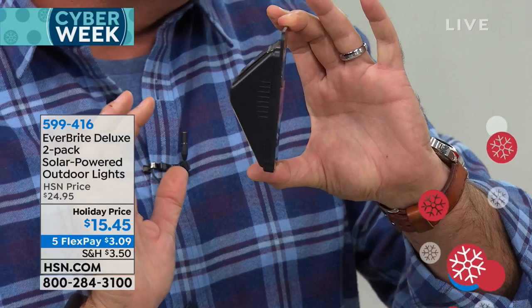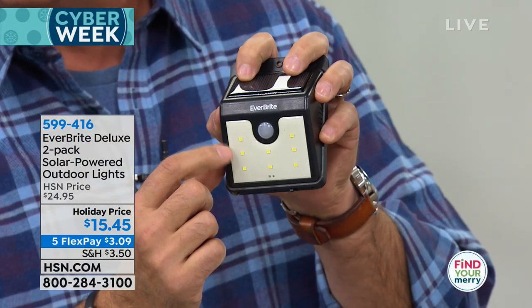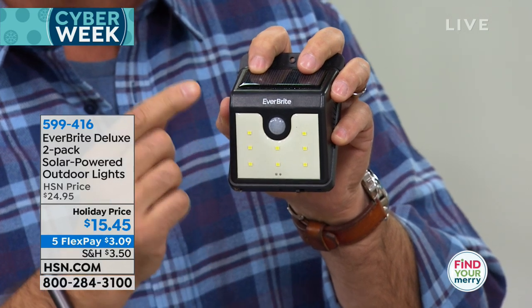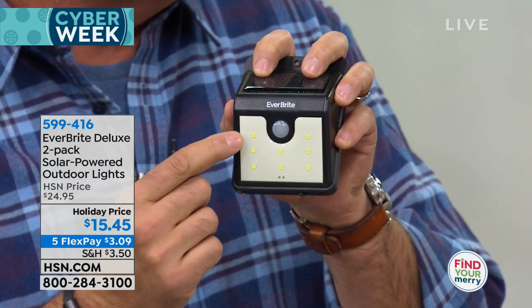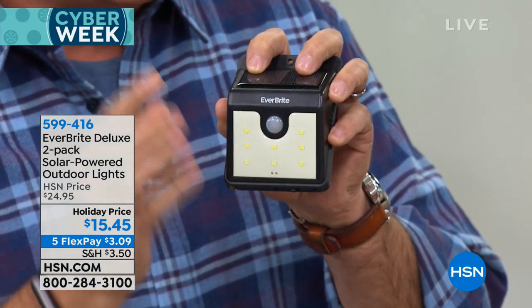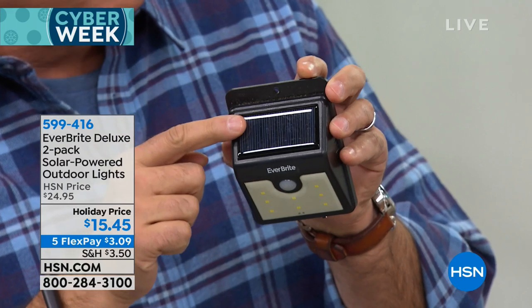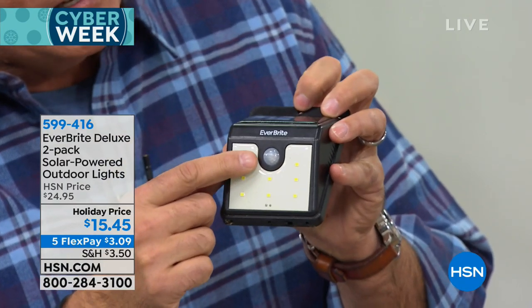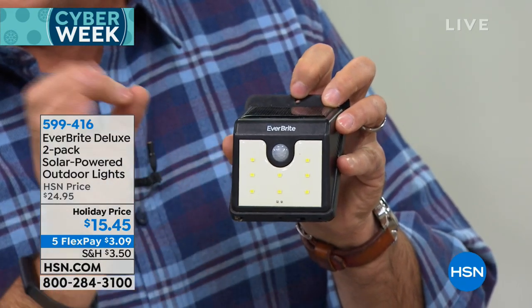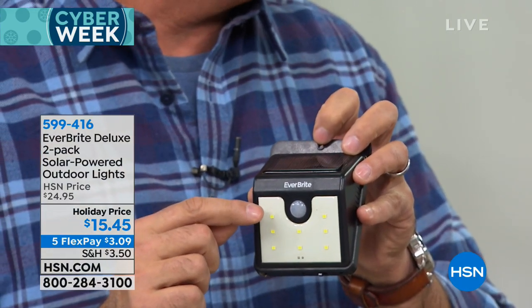Notice the profile on the Everbright lights — how thin these are. The reason we can do that is because of these SMD LEDs, which stands for Surface Mount Device LEDs — like little tiny computer chips. There are eight of them on here and that's what gives you all the light.